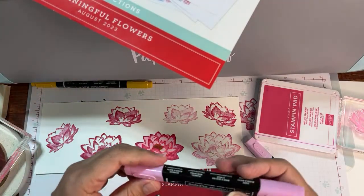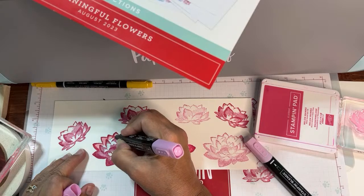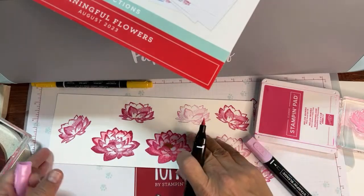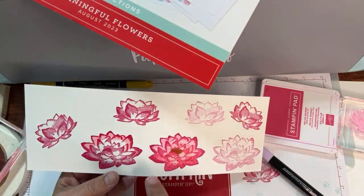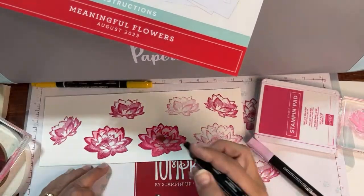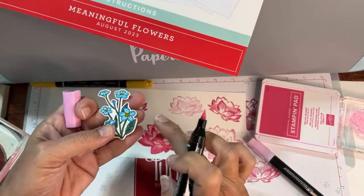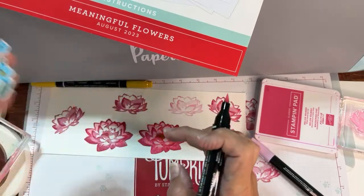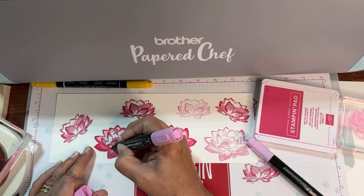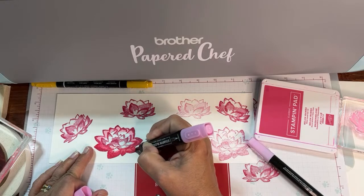Why have I been telling you for many years that I do not like to color first? It's the same reason I don't like to color before I die-cut. When you color outside the lines, it also decides to cut around your mistakes, so you don't get as even of a cut — meaning an even amount of white space around your whole stamped image. If you make little extra coloring areas, it's going to cut around your mistakes.